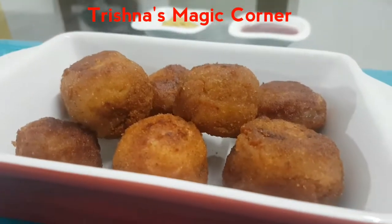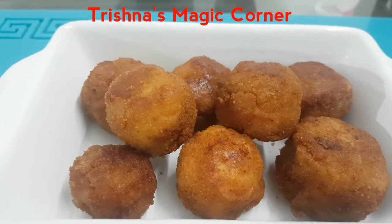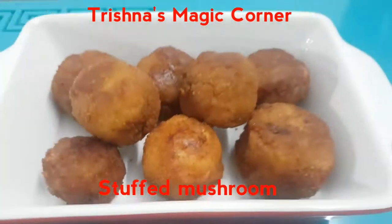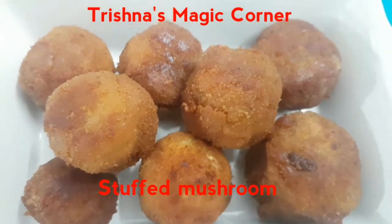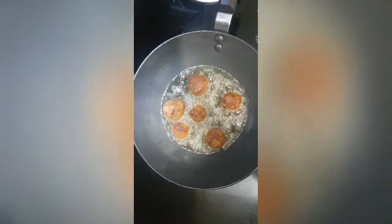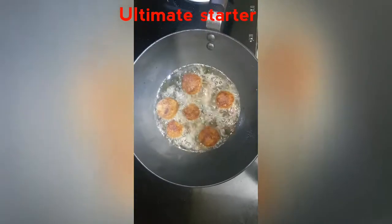Hey guys, welcome back to my channel! If you think you are bored with your starters, this is the one for you. We are going to make stuffed mushrooms today. You will have to give some effort to make it, but once you make it, it is delicious — you will just love it. So let's get started. Deep fried stuffed mushrooms: a unique recipe for your family and friends.